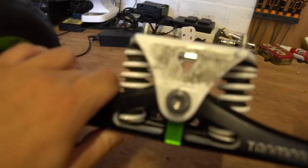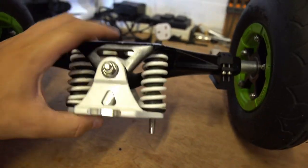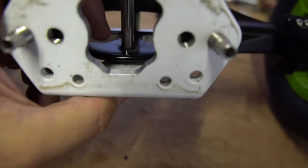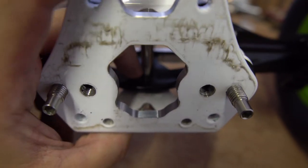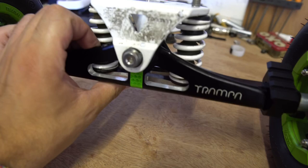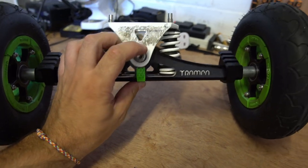This is Scott's truck and as you can see, it's looking pretty gnarly, a bit grubby. It's been on the board for a while, done many, many miles. Scott wants the springs changing for elastomer dampers, and actually in here you can see there is no bushing anymore between the hanger and the kingpin, so it's squeaking. It just needs a bit of a service, so I'm going to show you how to strip this down completely, install elastomer dampers, change the bushings, and then rebuild it.